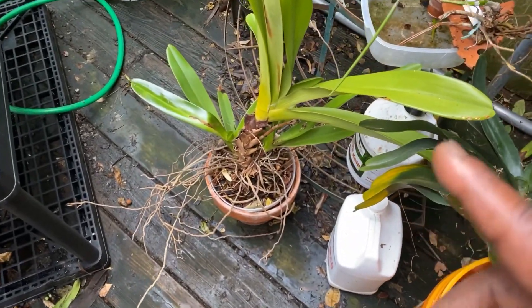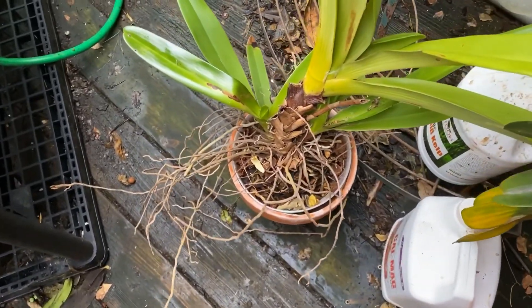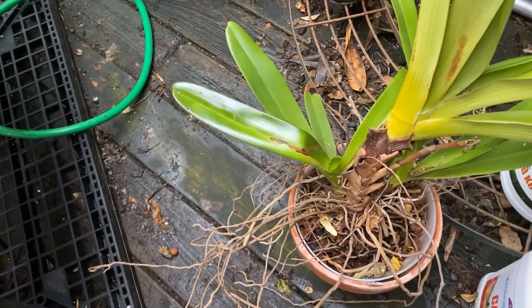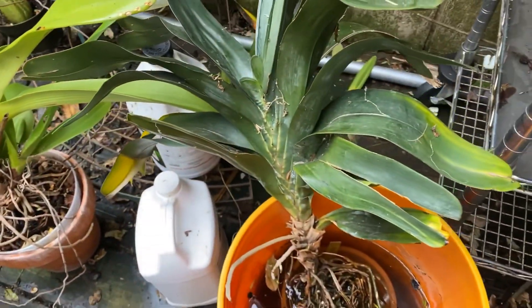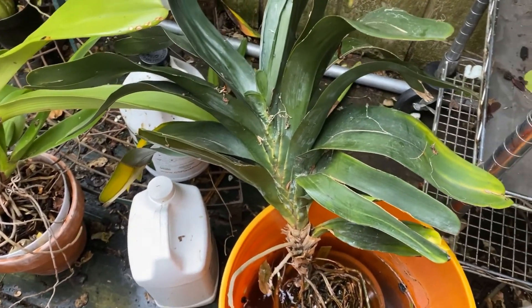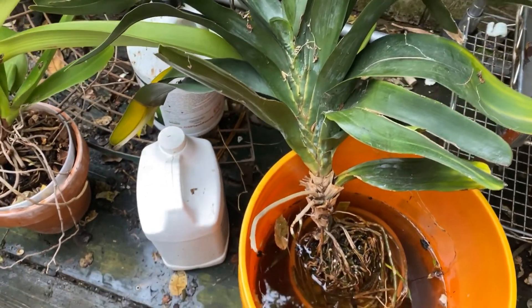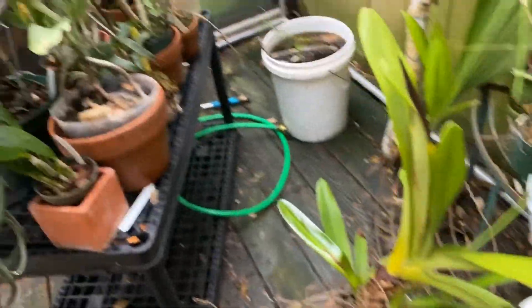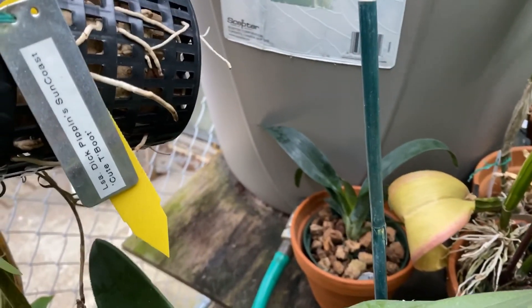This one that I just repotted before I brought it outside. As you know, this is my Angraecum Longicalcar, which is a variety more or less of Ebernam. And this is my Angraecum Linford White Beauty, which is a cross of Sesquipedale — that's Sesquipedale — and it's a cross between that and Magdalenae, which that's Magdalenae back there.